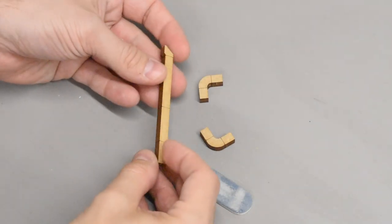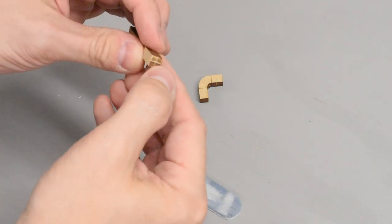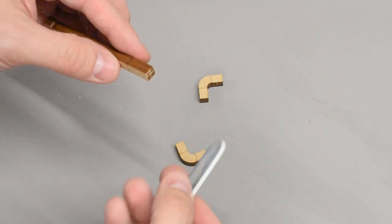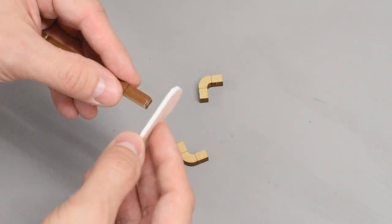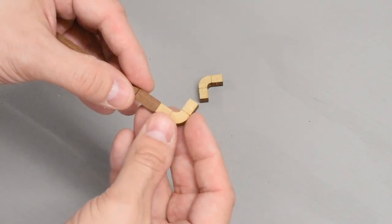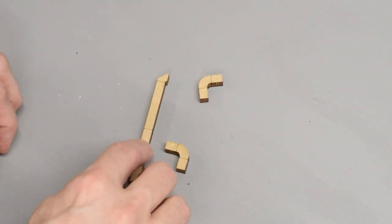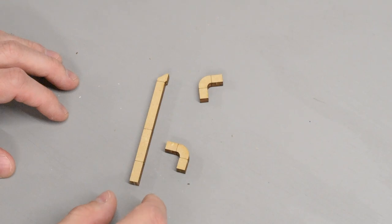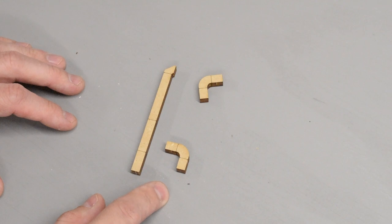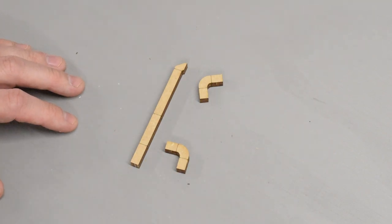Now that the pieces are set up, make sure they fit well. There'll be little nubs left over from the cutting process. All you have to do is take a sanding stick or an old emery board and sand it flush, making sure there are no gaps. Those gaps really become apparent once you go through the painting and weathering process, so take the time at the start to make sure everything sands down perfectly.